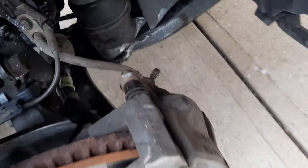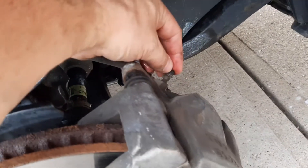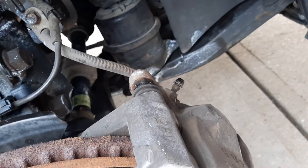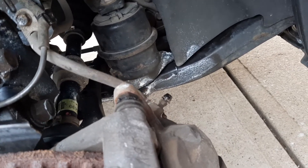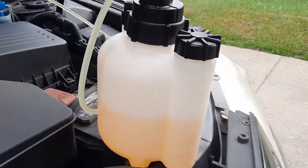I'm not going to show every wheel — it's not necessary, it's the same process. On the front wheel, the bleeder is here; we take off the little cap and do the same: apply the pressure and bleed about the same amount of brake fluid. The more fluid you replace, the cleaner it is.